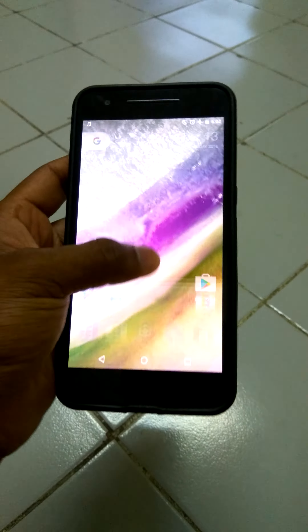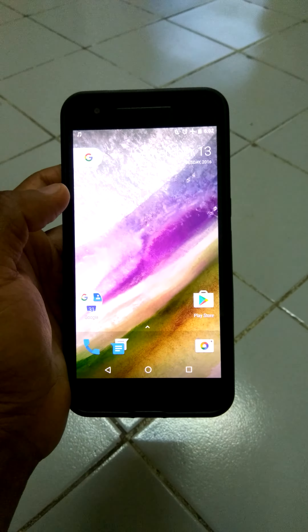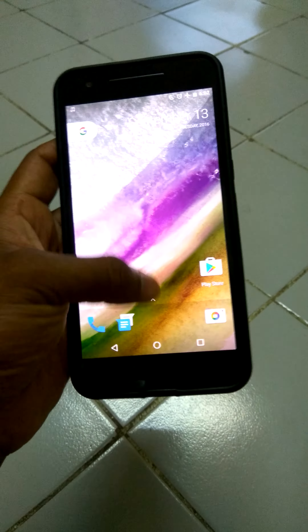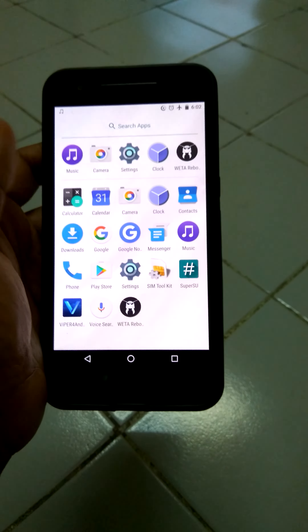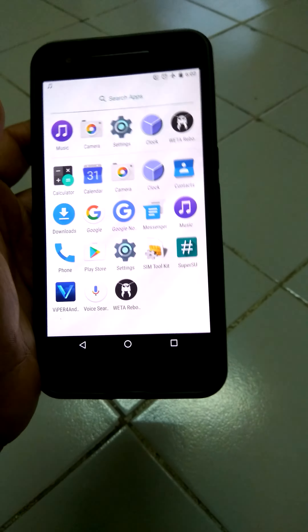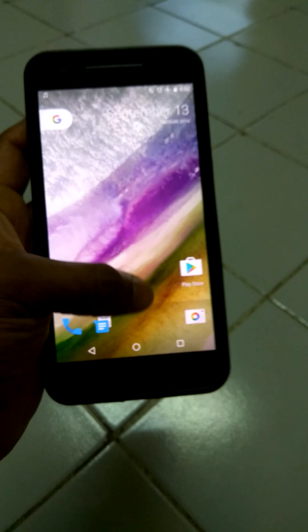There is nothing extraordinary about this ROM — just one of the two Android 7.0 ROMs for the Nexus 6P. The other one is the Digital High ROM, which doesn't have the latest security patch but comes with more features such as Substratum, which gives you a theming option.